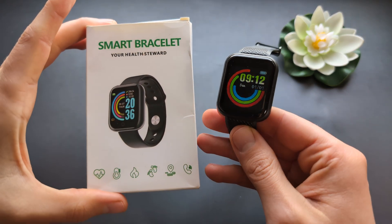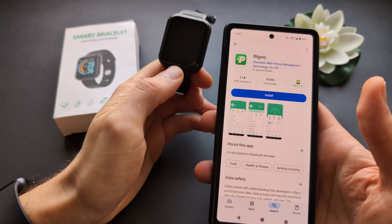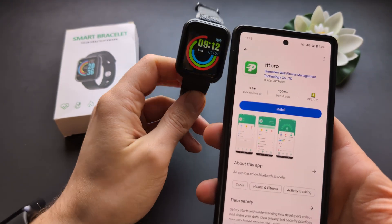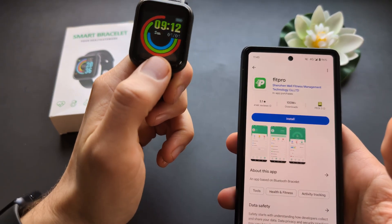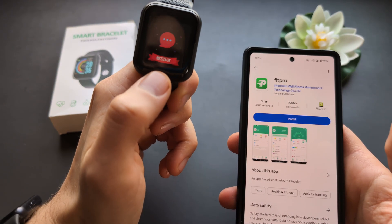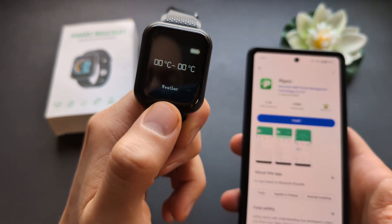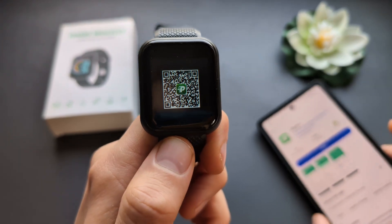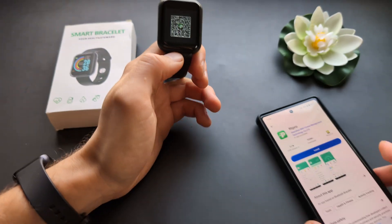Let me show you how you can pair your smart bracelet or smartwatch with an Android phone. The app you will most likely need is the FitPro app — 99% of the time this will be FitPro. But if FitPro doesn't work for you, you can go to more settings, click and hold 'more,' navigate to the QR code, and scan it. But again, most likely it will be the FitPro app.